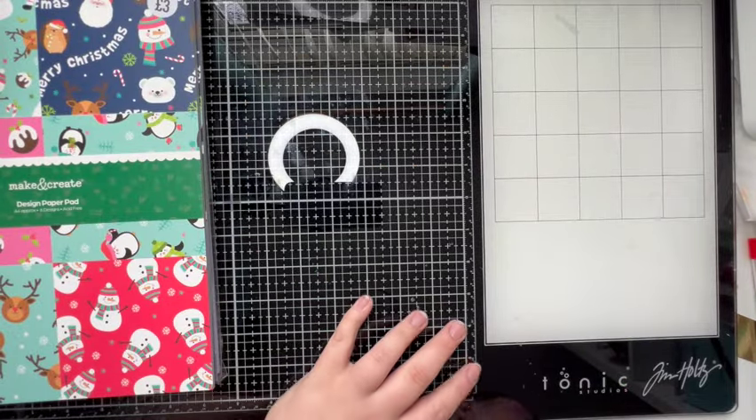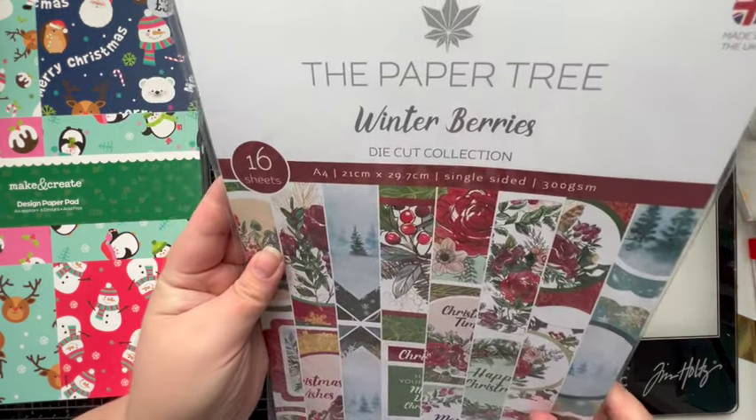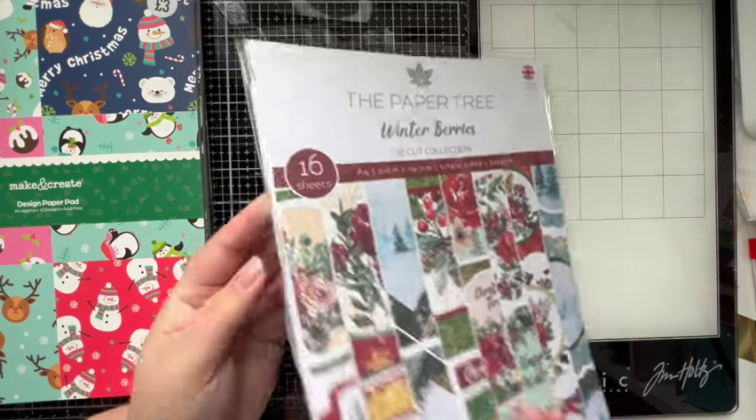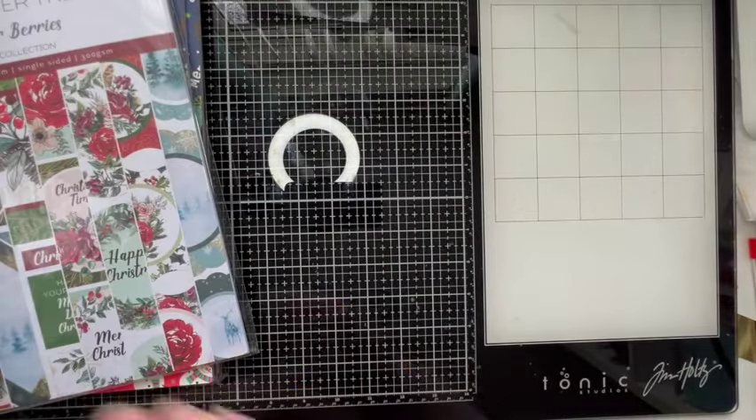I picked up two of those paper pads so I've got 24 sheets of that to work through. Then I have the Paper Tree Winter Berries Die Cut Collection — I think I picked that up in the sale as well. I don't think we've touched it, I think that's a full brand new pack.